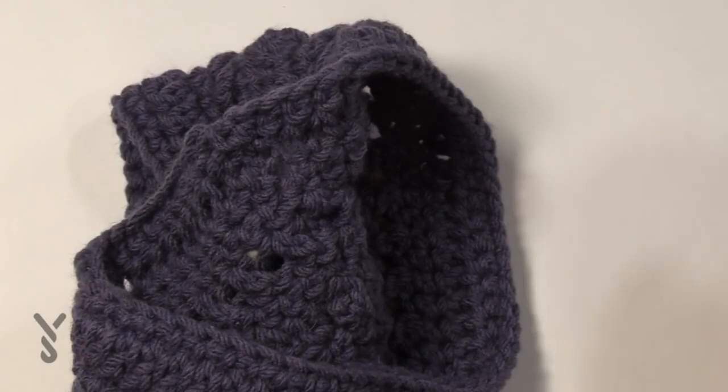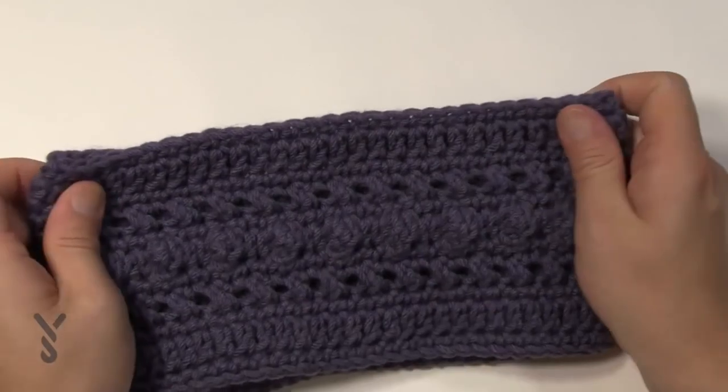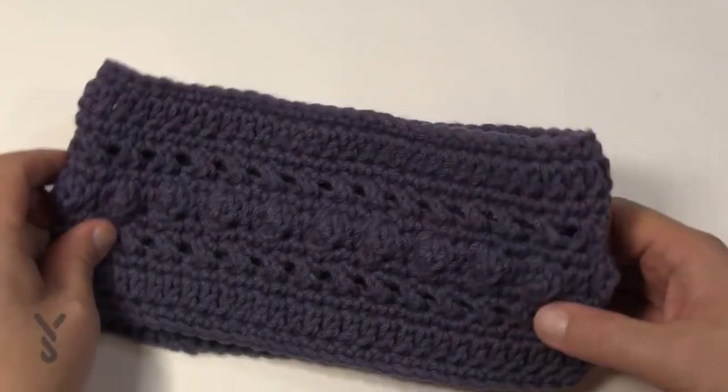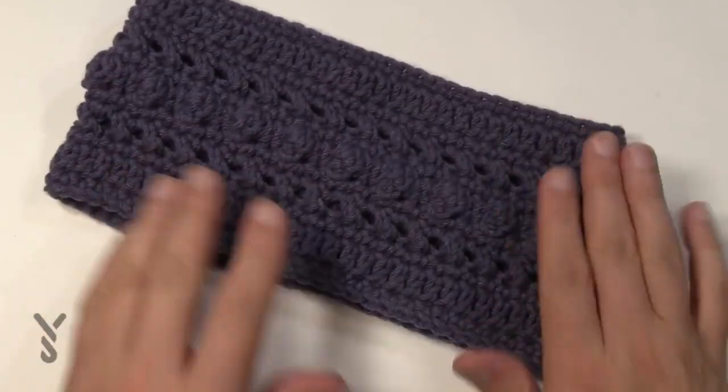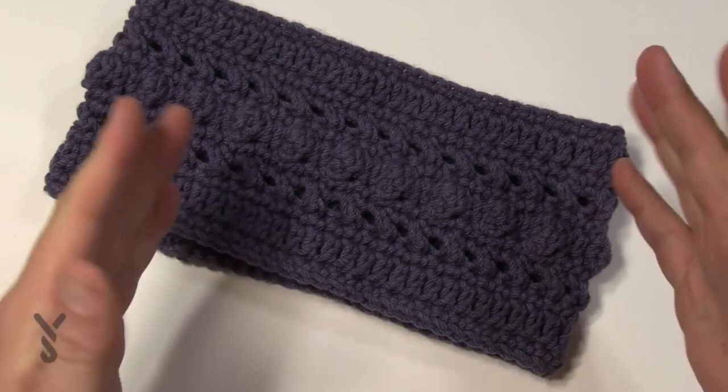That's it for now. Let me back out the camera and see how it worked today. This is the Hugs and Kisses headband — it's actually really nice. Even if you change colors it would be awesome too. This is a pattern on behalf of my assistant Jeanne, and we hope you have a great day. We'll see you again soon. Bye bye.